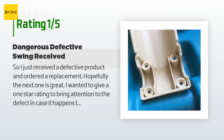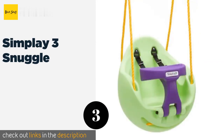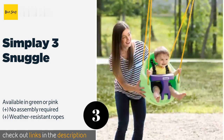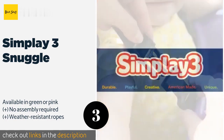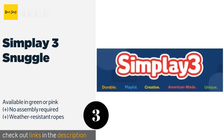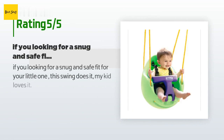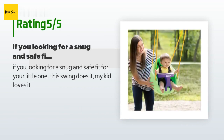The next product is the Simply Three Snuggle. It features an egg-shaped design that provides the youngest riders with good support. With shoulder straps and a safety bar, babies will stay snug and in place, though they'll probably outgrow it by the time they reach toddlerhood. This product is available on Amazon for $60. Check out the link in the YouTube description below. This product is rated 4.2 stars from 18 customer reviews. A customer said: "If you're looking for a snug and safe fit for your little one, this swing does it. My kid loves it."